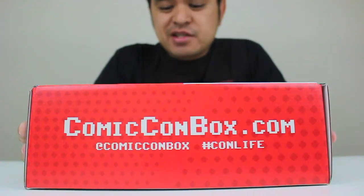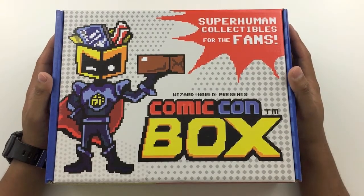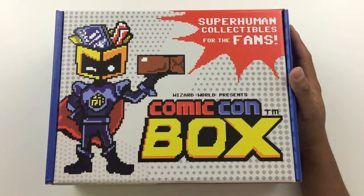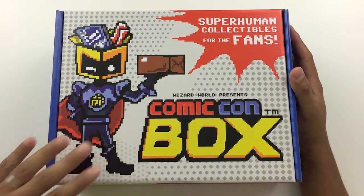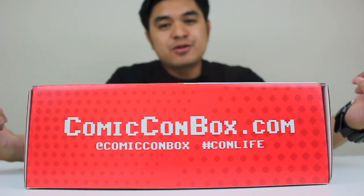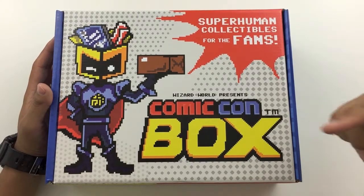This is actually the first subscription box I'm ever opening. I've been following subscription boxes here and there, and this is the first time that I actually dove in and decided to sign up. I'm very excited to be opening up my very first subscription box. This month, for August 2015, the theme is science.